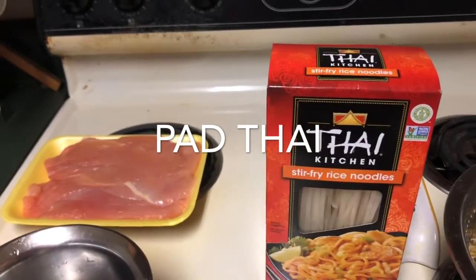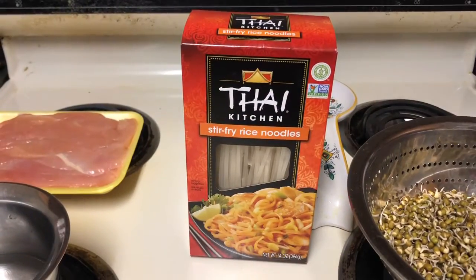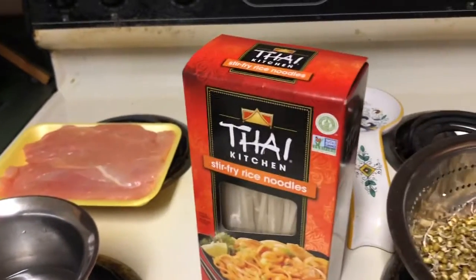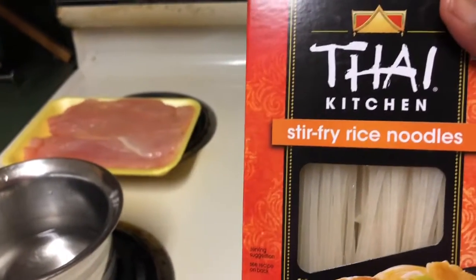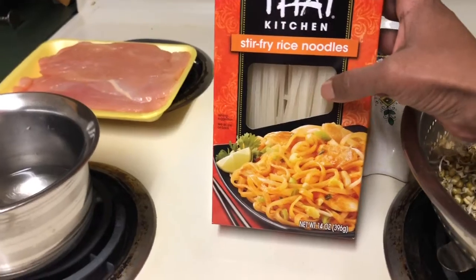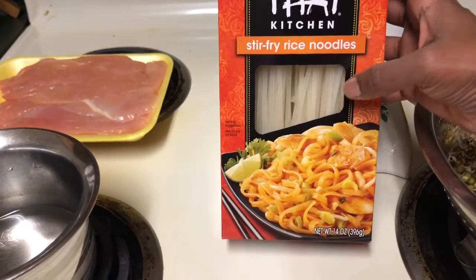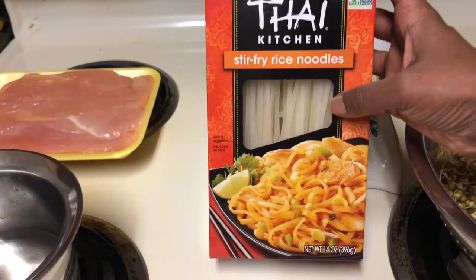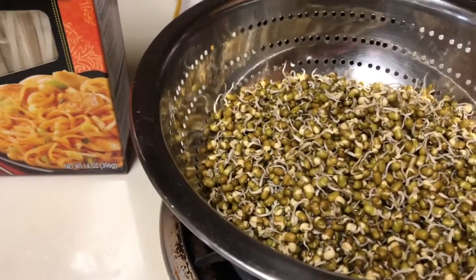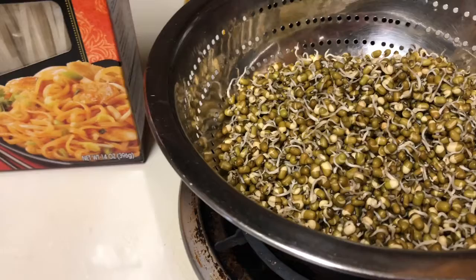Vegetarians can add mushroom or capsicum. The main ingredient of Pad Thai is rice noodles. Rice noodles are available in all shops — especially you can get them from the Chinese shop. We can also use red noodles if you want a healthier option. Today I am using the white rice noodles. Another main ingredient is sprouts.